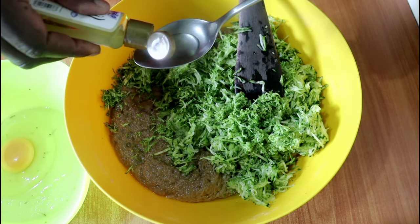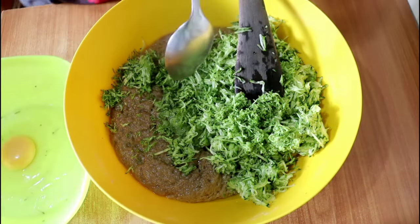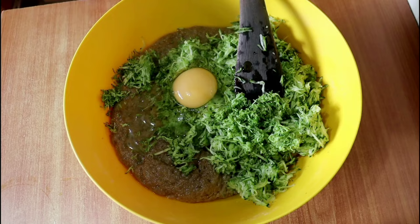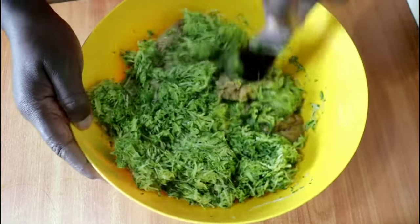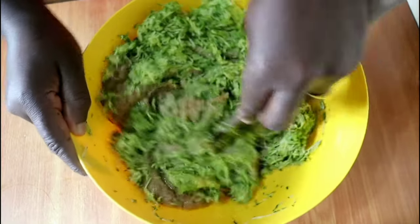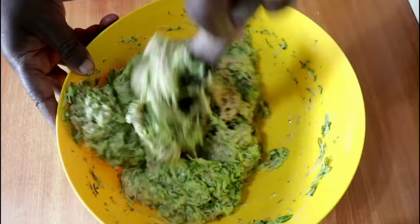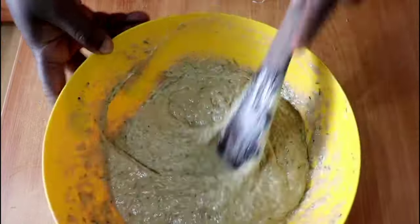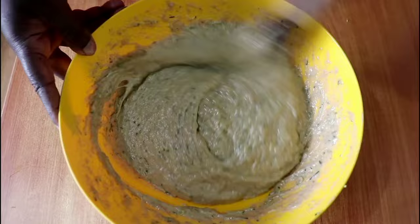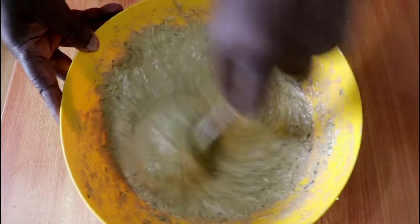Add the zucchini, lemon rind, vanilla extract or essence, and then the eggs — the recipe calls for two eggs, but I had only one left and it still worked very well. Stir everything in; it can be quite some work because the dough is rather heavy, but it won't take long. The zucchini's natural fluid will bring the dough back to the thick, heavy paste of a normal butter cake, and we didn't have to add any extra fluid.